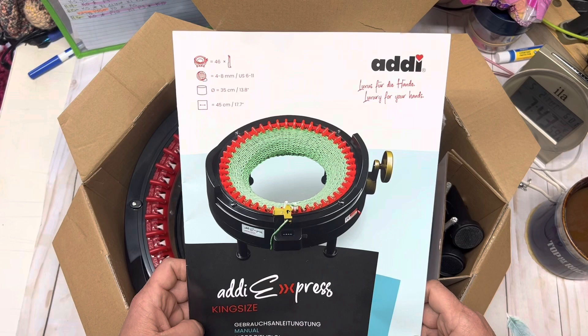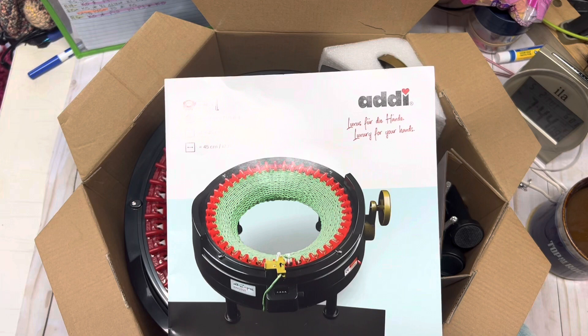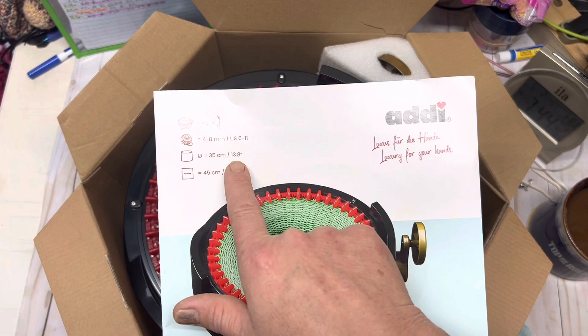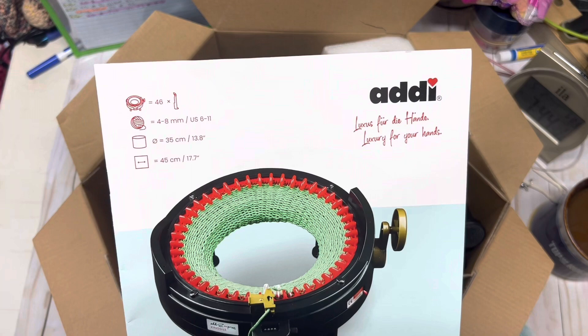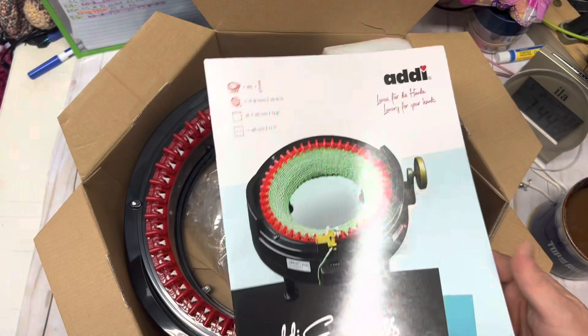The booklet has pretty vague instructions. At the top it gives you some dimensions and small information: it is a 46-peg machine and takes yarn 4 to 8 millimeters. The tube size is 13.8 inches, and across from side to side it says 17.7 inches — so probably outside to outside of the machine. It also gives you a quick rundown of how to set it up, which we're going to go through now.